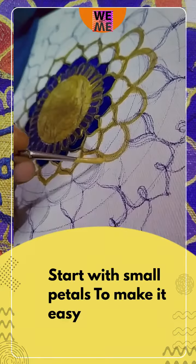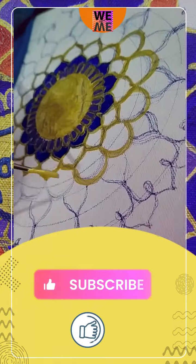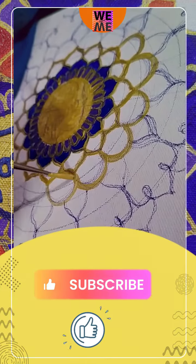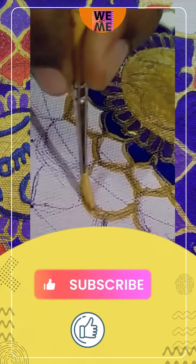Then petals. Draw outlines before drawing the petals. If the outline is good, you can cover the petal when you paint it, and that will look neat and clean. You can relax yourself while painting.